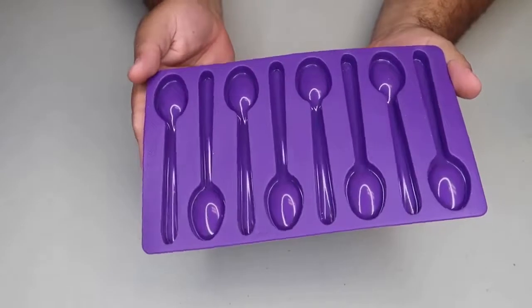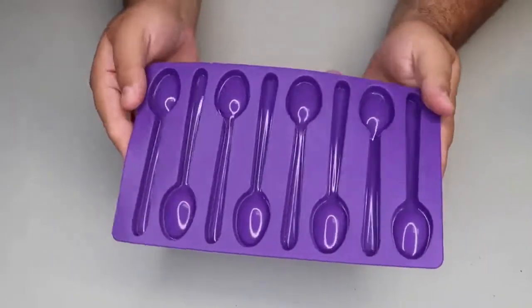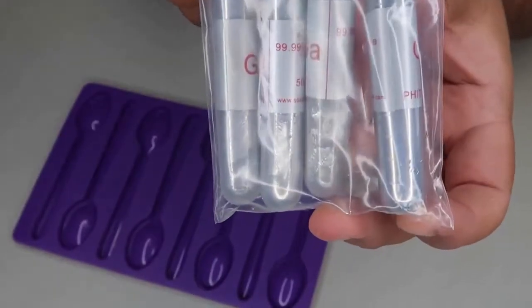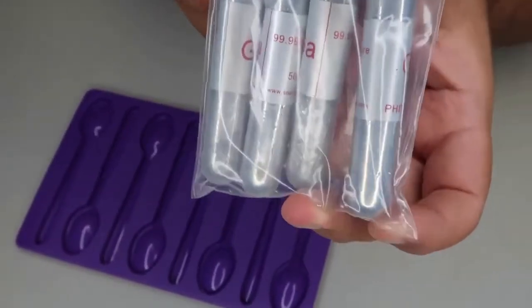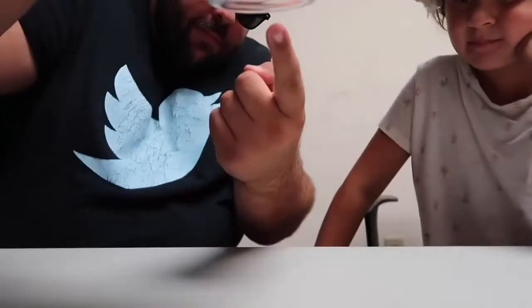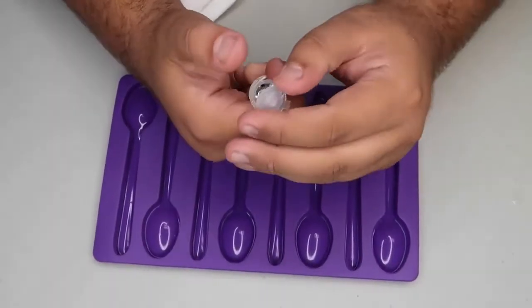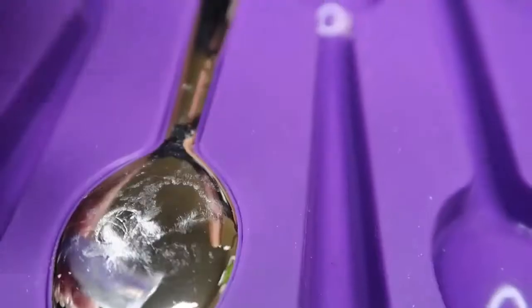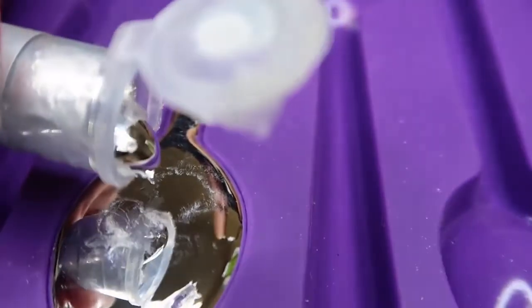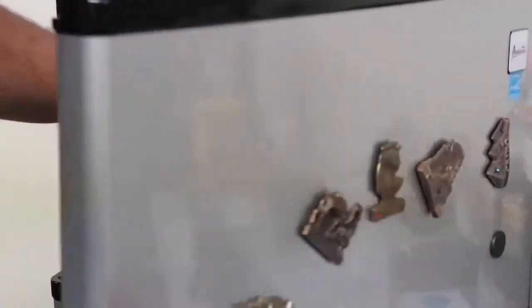This is really simple to set up yourself. All you need is a spoon mold — this is actually a mold to make candy spoons. The other thing you need is gallium, a special type of metal that melts at a really low temperature. Once you have the gallium heated up it becomes liquid, and you can pour it into the mold, then place the spoon molds in the freezer to harden.